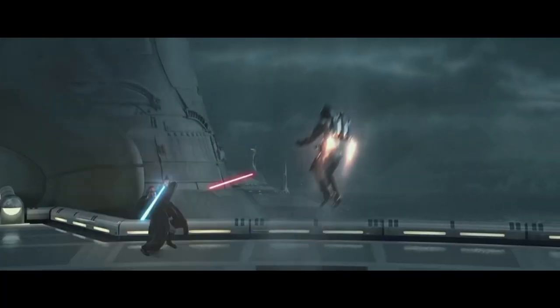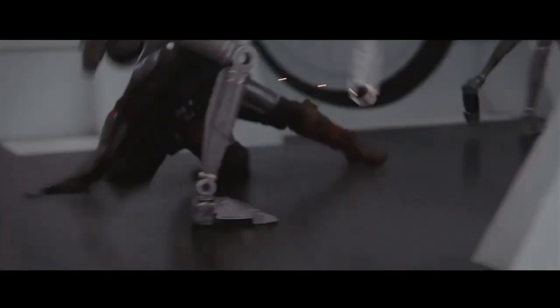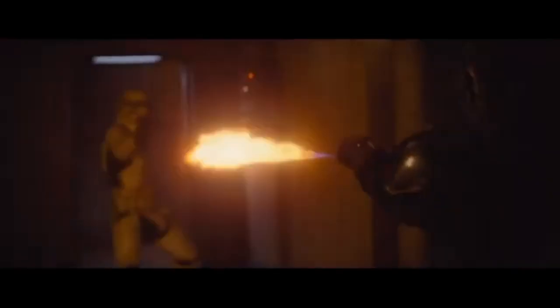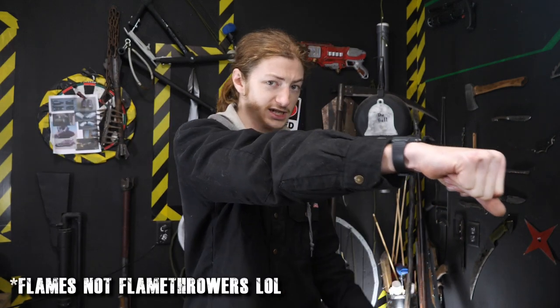Mandalorians are stinking awesome — I feel like that goes without saying. The weapons, the armor, the beautiful helmet. Did I mention the gauntlets? The gauntlets are awesome. They've got all kinds of different weapons on them, from rockets to bullet-shooting thingies, to flamethrowers. The flamethrowers are the best part, obviously. I mean, who doesn't want to shoot flamethrowers out of their wrist? It's amazing, it's super cool. So obviously, we're gonna build one.